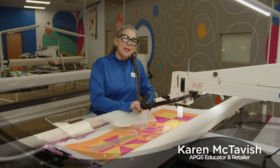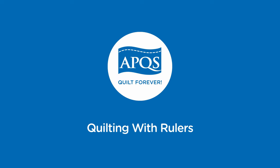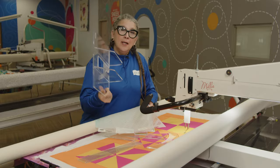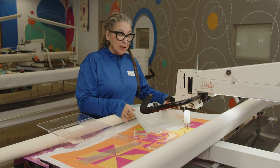Hi, I'm Karen McTavish, an APQS quilting instructor. We're going to talk about ruler work today. The first thing you're going to need is an extended base or a ruler base, and you're going to need some clear plastic rulers.